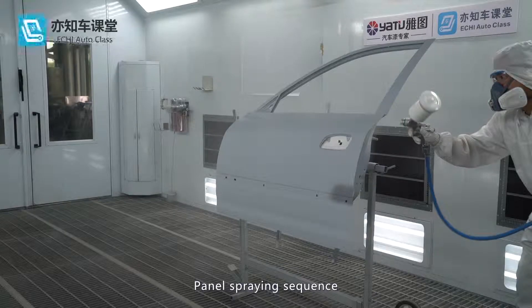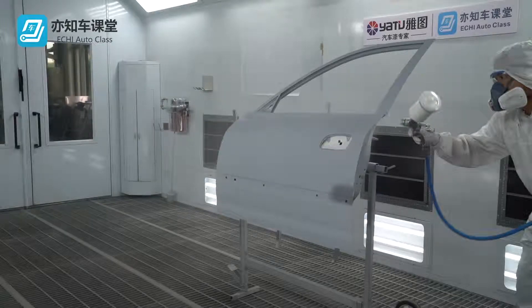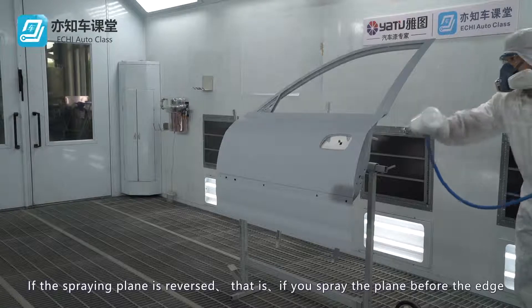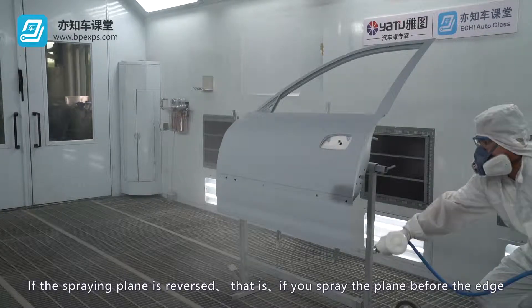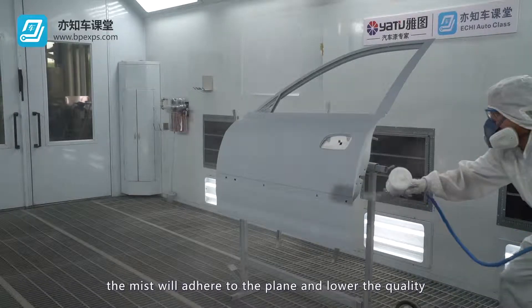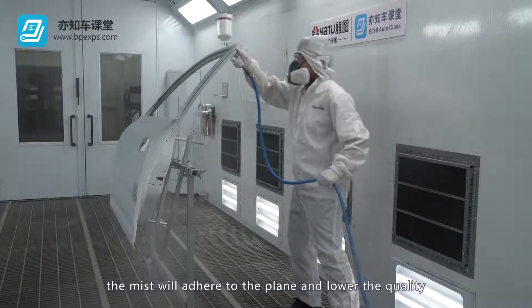Panel spraying sequence. Spray the edges before you spray the plane. If the spraying plane is reversed — that is, if you spray the plane before the edge — the mist will adhere to the plane and lower the quality.